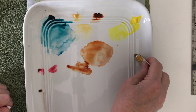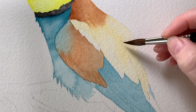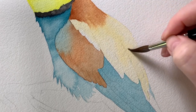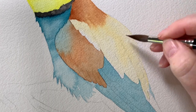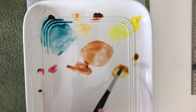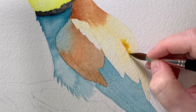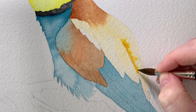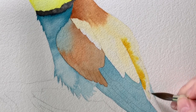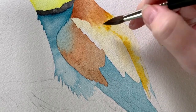Now I need a darker color on those Naples yellow feathers on the back, so I've got some quinacridone gold. I'm going to wet this area with water so that when I put the quinacridone gold on I'll have soft paint edges. I pick up the quinacridone gold and paint it on in the areas where I want the color to be darker — I run it down the back edge of the front feather, which gives me an edge on that feather, and the paint bleeds across the other feathers because there's water there.